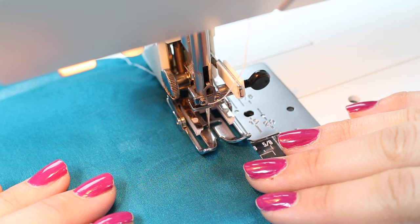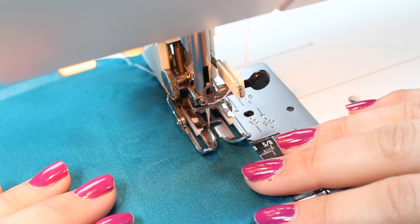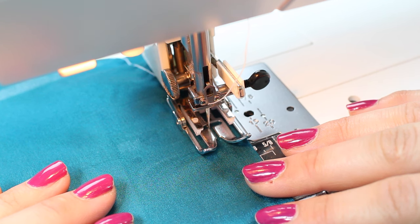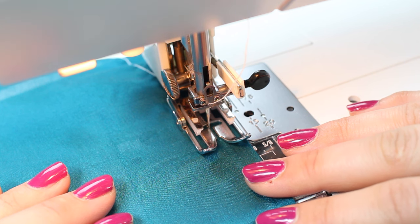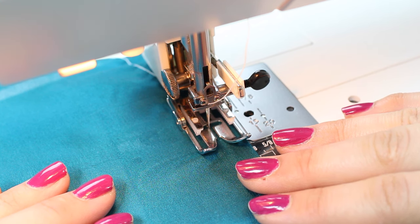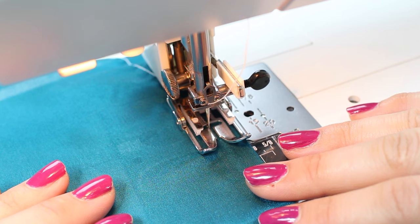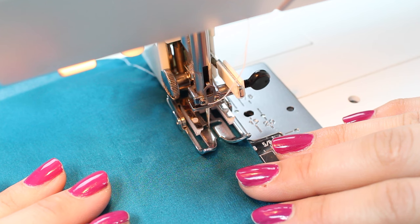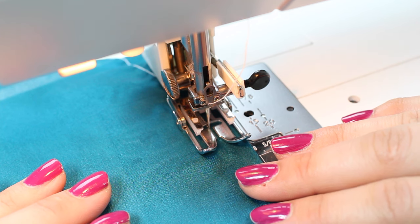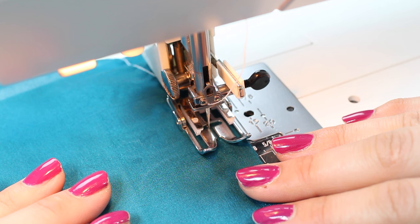When working with silk or lightweight slippy fabrics the fabric can fray a lot, so you need a stitch where all seam allowances are nicely hidden, especially if you don't have access to an overlocker. Overlocked seams can often not do a beautiful silk fabric justice anyway. So you want to be working with French seams predominantly. Other options are Hong Kong bound seams or flat-felled seams, but those are better for heavier weight fabrics. For hemming, I'd recommend doing a rolled hem on the sewing machine or by hand. Links to tutorials for all these stitches are in the description below.